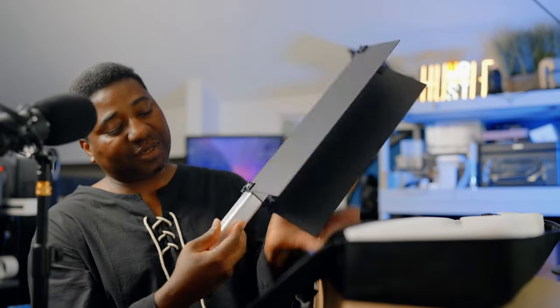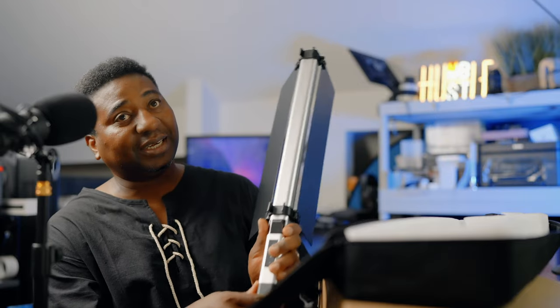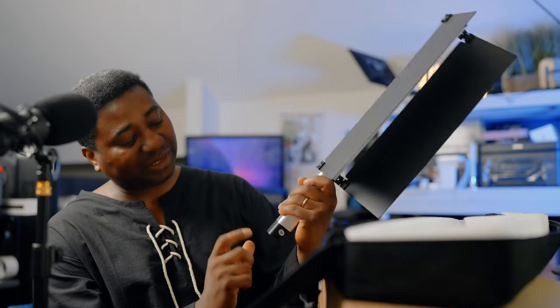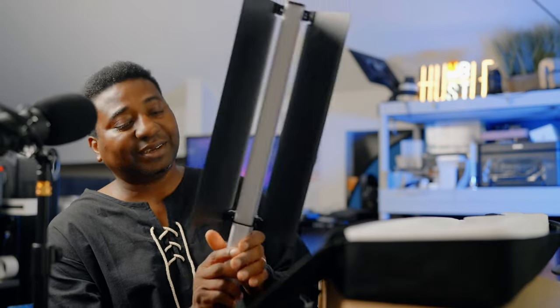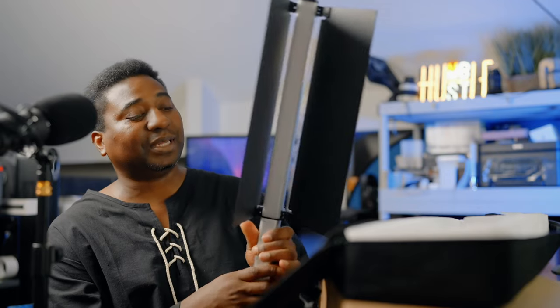It has an LED screen, a USB Type-C port, and a charging port. I won't do a full formal review right now — this is a device I'm going to be using a lot personally on productions.